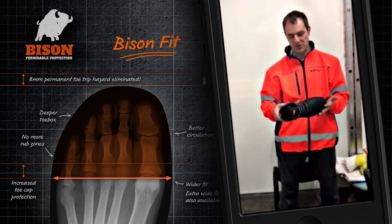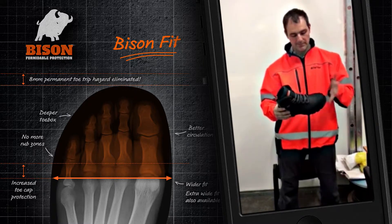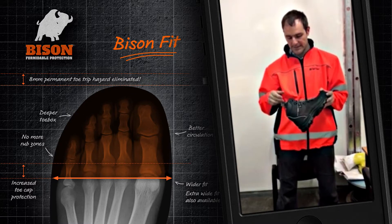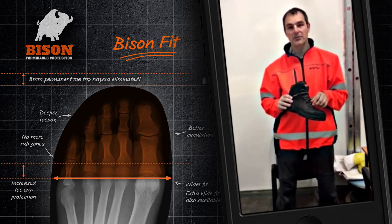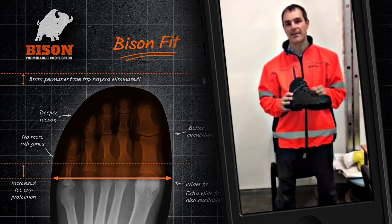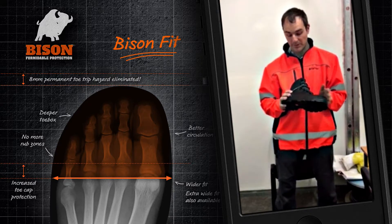Maintaining these boots is really easy — I just use a bit of water, muck off all the dirt, keep them clean and they're good to go. The laces, believe it or not, don't actually shred. I've had laces before that do shred and these ones don't, so I'm very impressed with that.